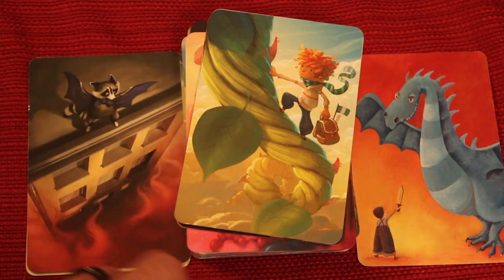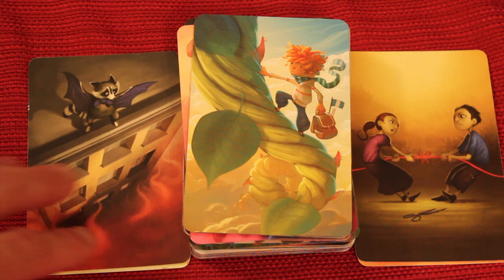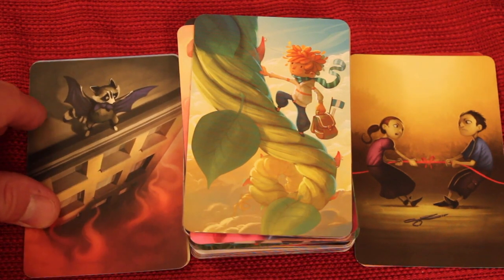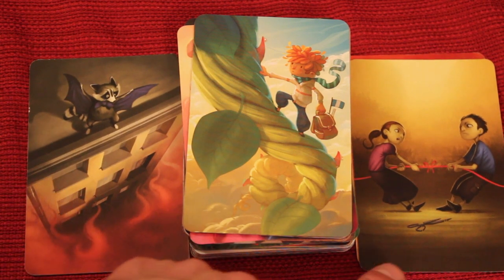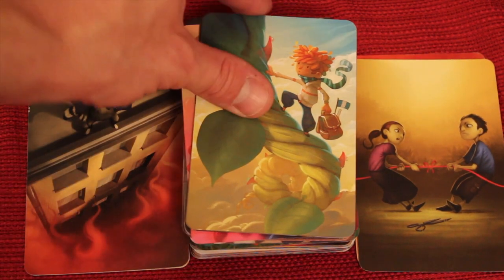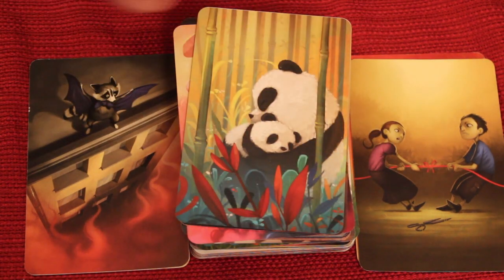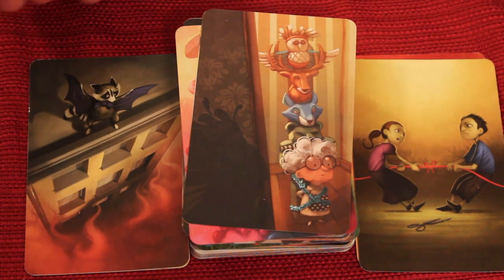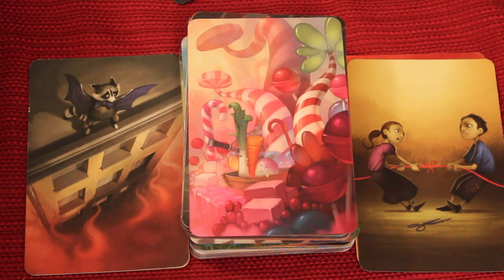Now I'm going to put up two cards from Dixit Journey. This was my favorite — it was originally the Dixit Two expansion, but then came out as Dixit Journey, the base game. This was my favorite up until this point because they're really good art, and they're sort of digital images — they're really clear. And as I mentioned earlier, these new cards most closely align with the style and the digital images of Dixit Journey, which are the ones I tend to like the best.